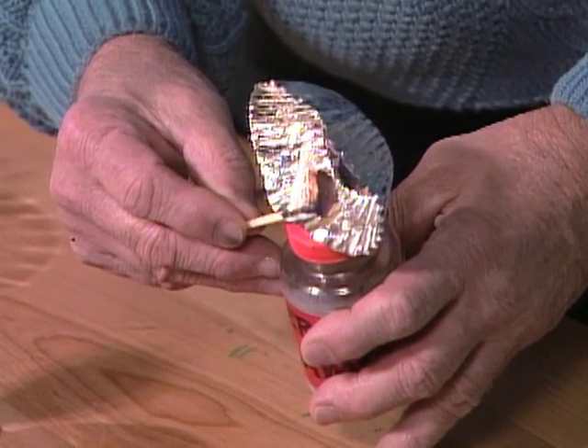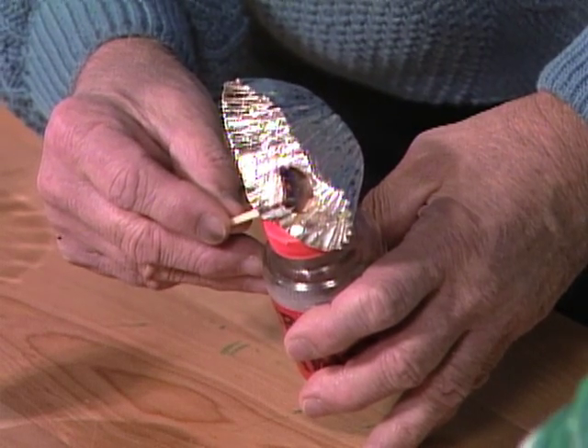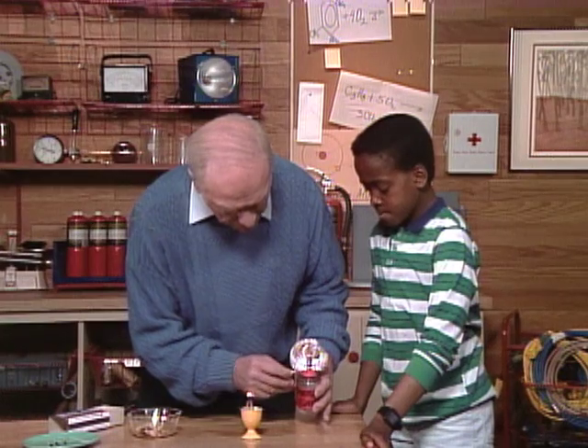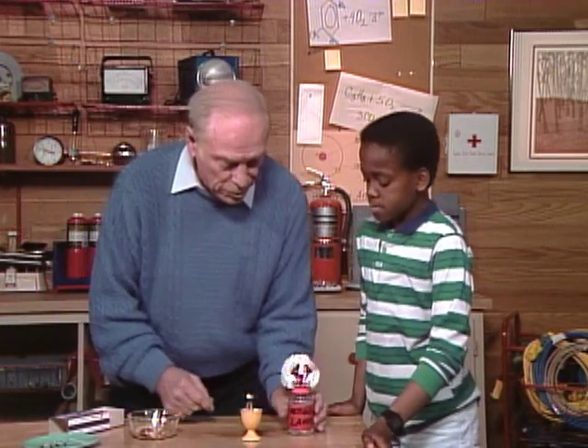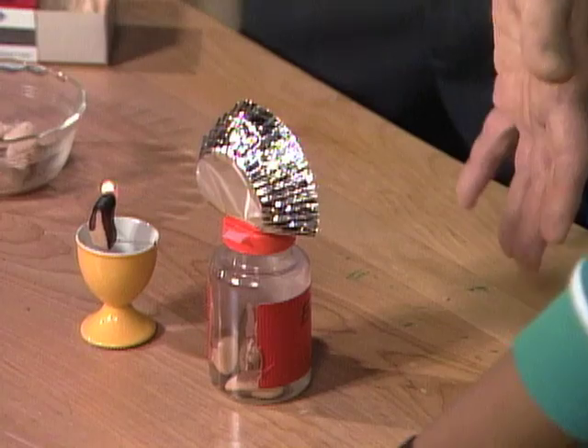Right now it doesn't look very impressive because the lights in the room are on, but you'll see. Okay, there's that one started. I'll turn this around like this so we can... okay, now let me turn out the lights. Watch. See? It's pretty bright. It's fairly bright, and I could use that — yeah, you could work your way downstairs or wherever you have to go. I'll turn it back on again.